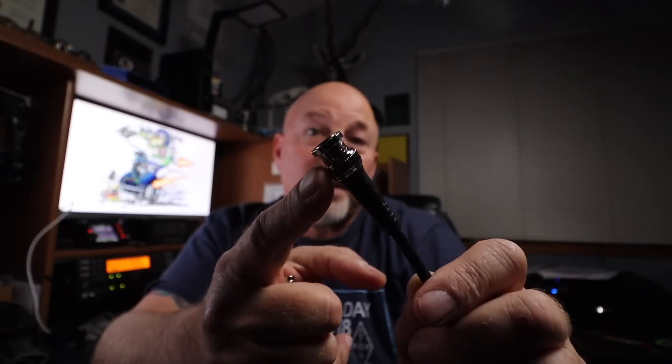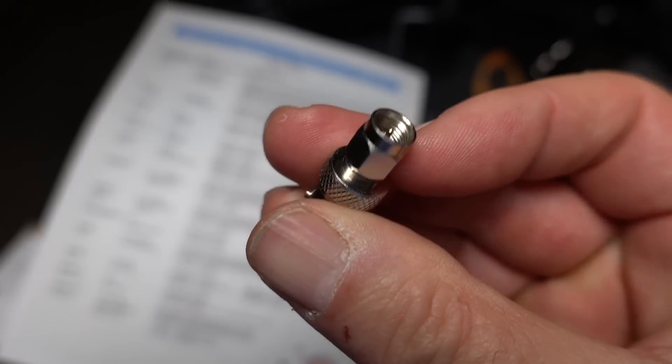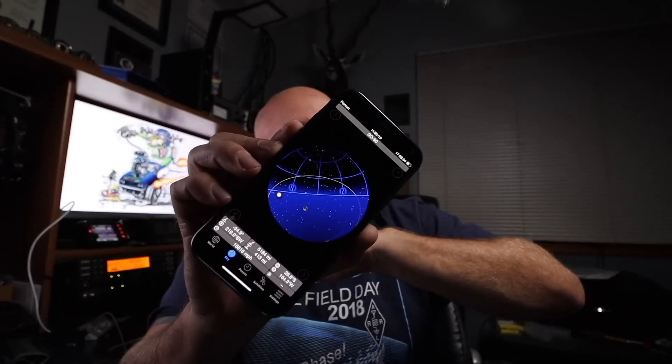Next, you need an antenna. This flimsy little thing just ain't gonna cut it. That antenna comes with usually something like a BNC connector, which means you're going to need a little adapter that goes from the SMA connector to a BNC. Next, you're going to need an app — something like GoSat Watch. I can't say enough about it; this is a great app. And the last thing you need is something to record it on. I use a GoPro, you can use your phone with voice memos — it doesn't matter — but get something to record it, because both of your hands are going to be busy while you're making your QSOs.